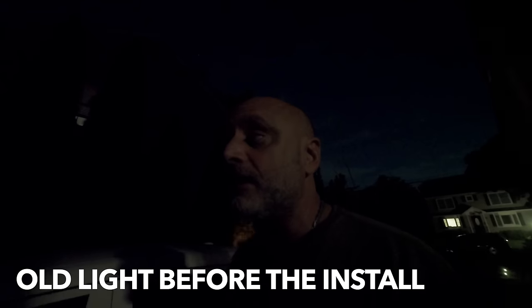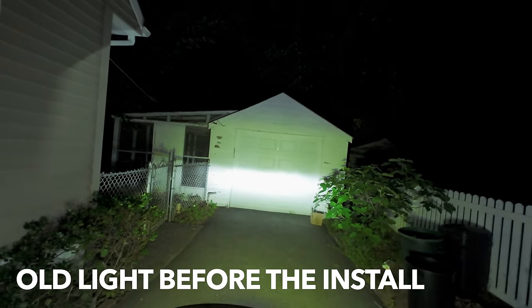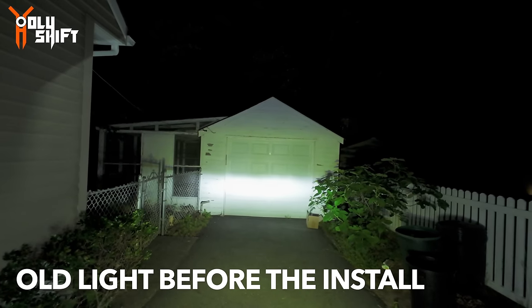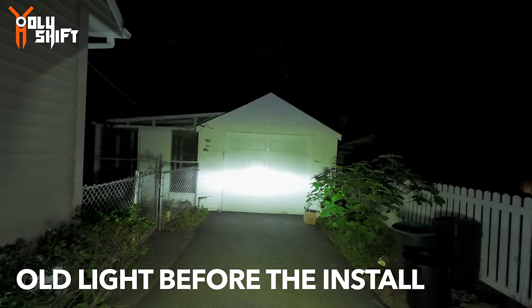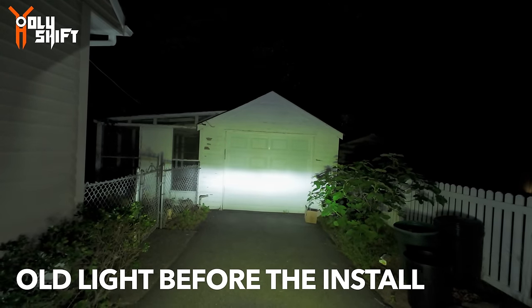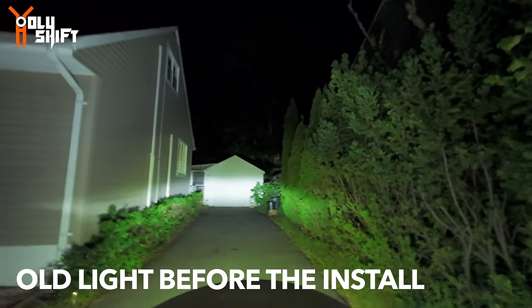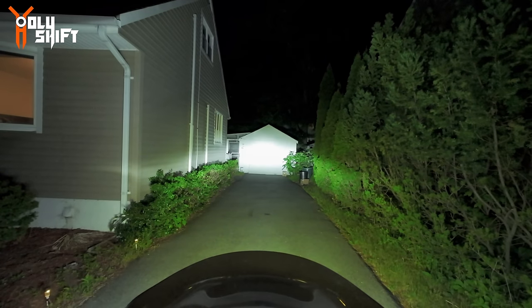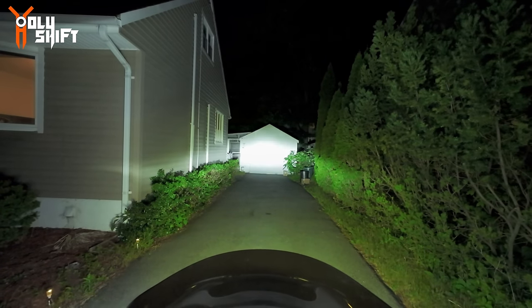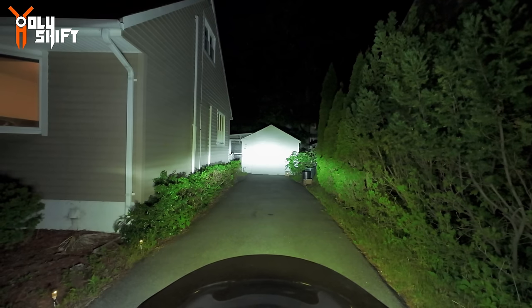I'm outside taking the bike out. I want to show you before and after when I install the Shark Demon. There you go - that's the light. Low beam, that is the high beam, low beam, high beam, low beam. Now further away, but this is what it looks like - low beam, these are the high beams. It's pretty good lighting. I wonder what the Shark Demon is going to look like.